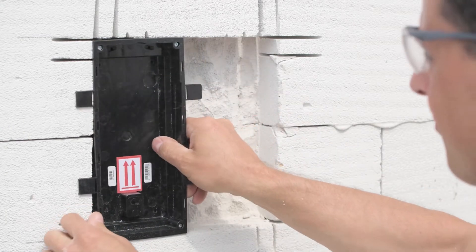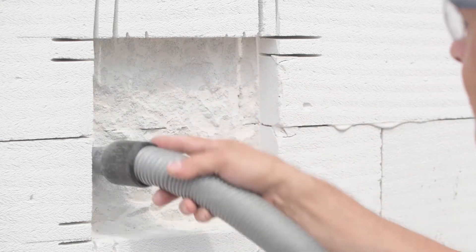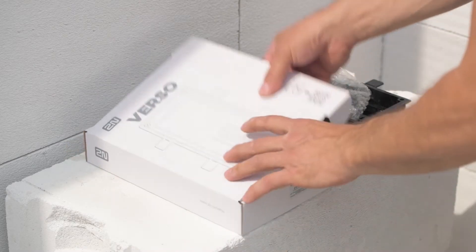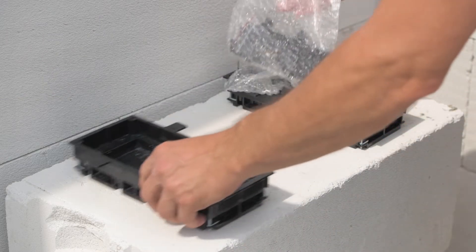Once you've got the hole cut, verify that the boxes fit properly. If they do, you can start joining the boxes. Each box contains a plastic packet with separators, cable protectors and screws.